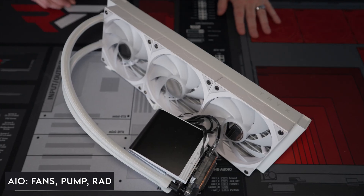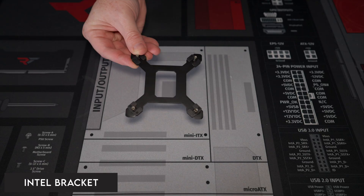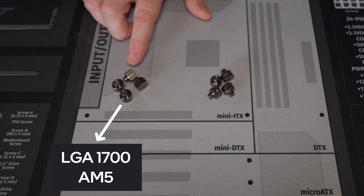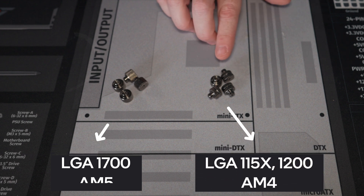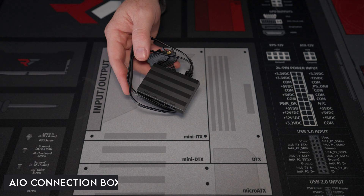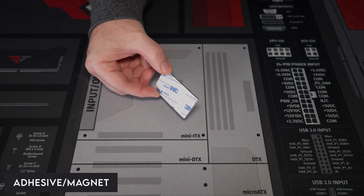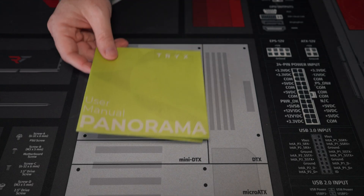The box does not come out. Inside, we've got some cables, all of your mounting gear, an Intel bracket, Intel standoff screws, an AMD universal bracket for Asatec pumps, thumb screws for AM5 and Intel LGA 1700, screws for AM4 and Intel LGA 115X and LGA 1200, thermal paste, your AIO connection box, USB and connection cables, adhesive for magnet or plastic mounting, radiator mounting screws, and the Trikes Panorama user manual.